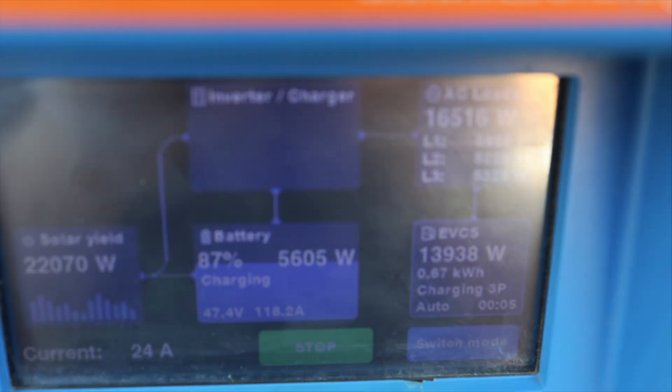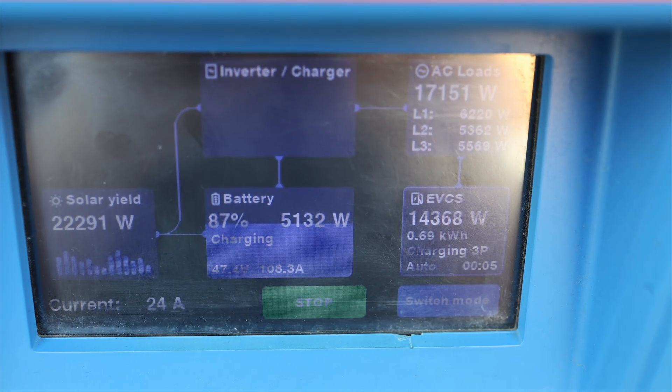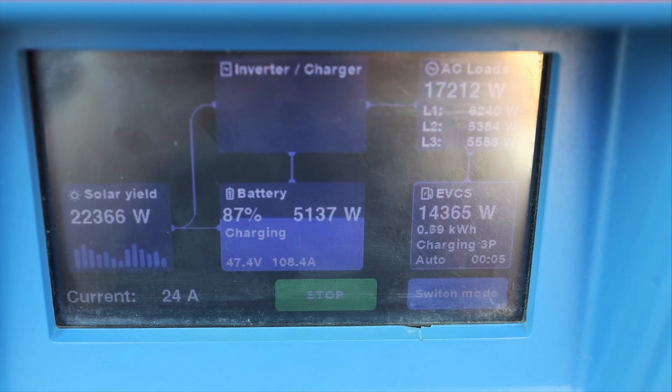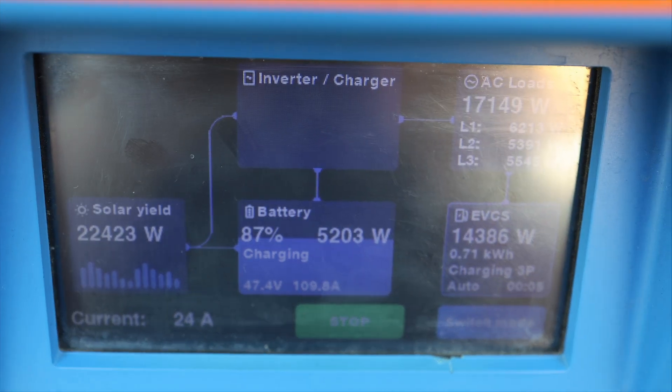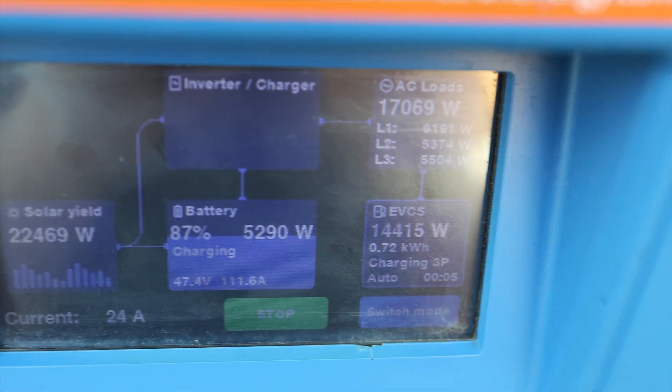My home battery is charging with 5 kilowatts. I hope in a few moments my car will go to 70 kilowatts, because that's the maximum it can be charged at. But my point in this video is to show you that the Victron charging station, without a grid, in an off-grid system, can work in auto mode.